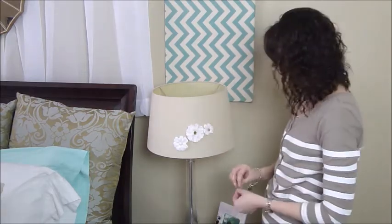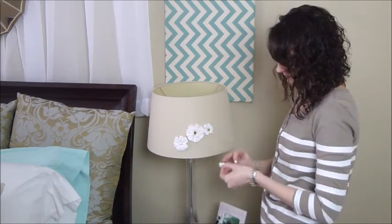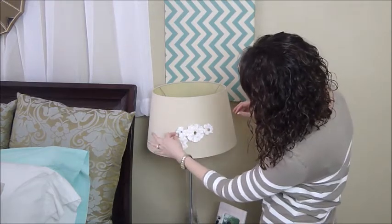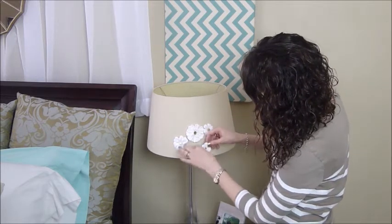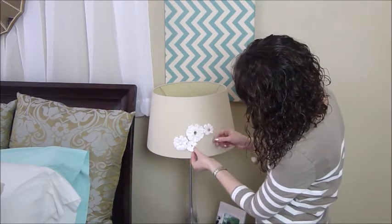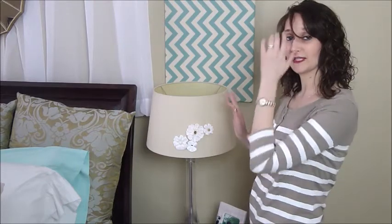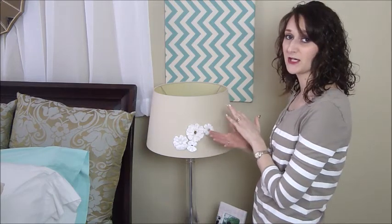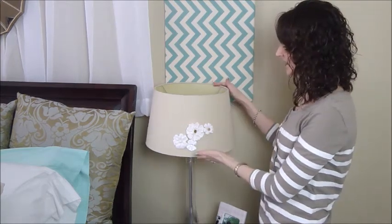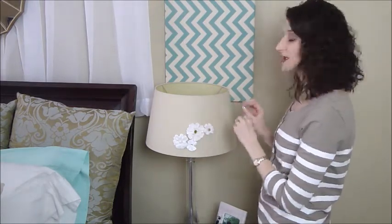And then we're going to find one more smaller one. I think I'm going to put this one down here. So once you have them placed how you would like them, you can go ahead and push them tighter onto your lampshade for a better grip. I love this because it's very quick and easy to stick them on there, but they're also removable. So if for some reason you want to change up your decor at some point, you can take these off and change things around.